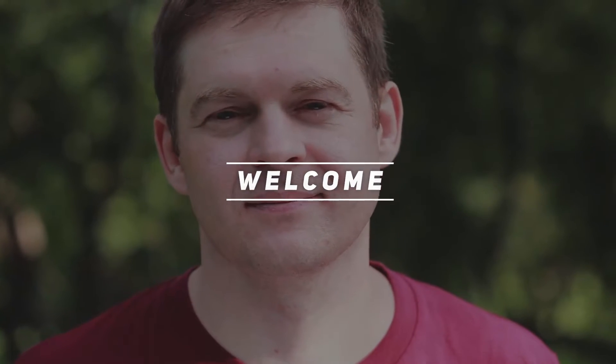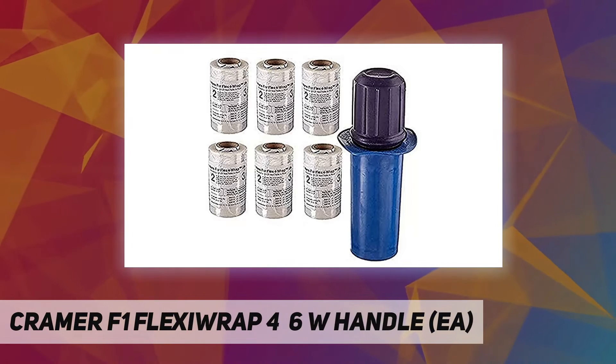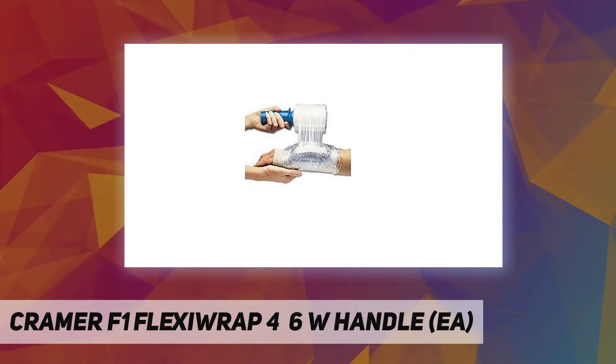Hey, welcome back to my channel. The Cramer F1 Flexiwrap 4-inch 6 with handle is a staple in every training room. Cold therapy products arguably have more applications than any other treatment.